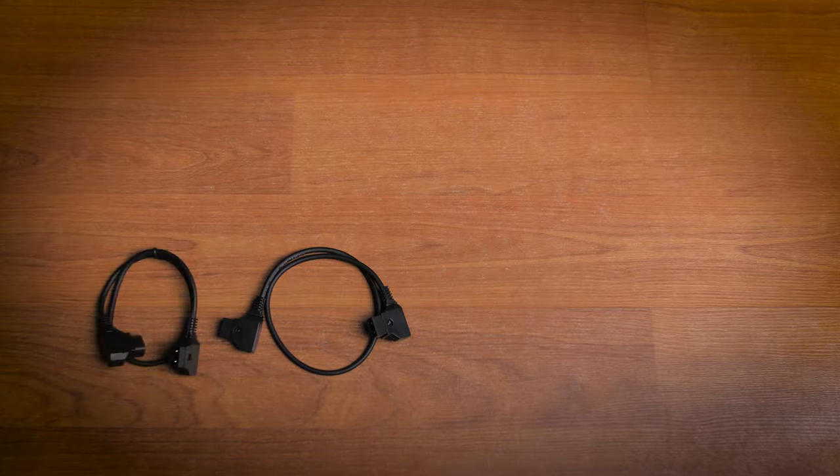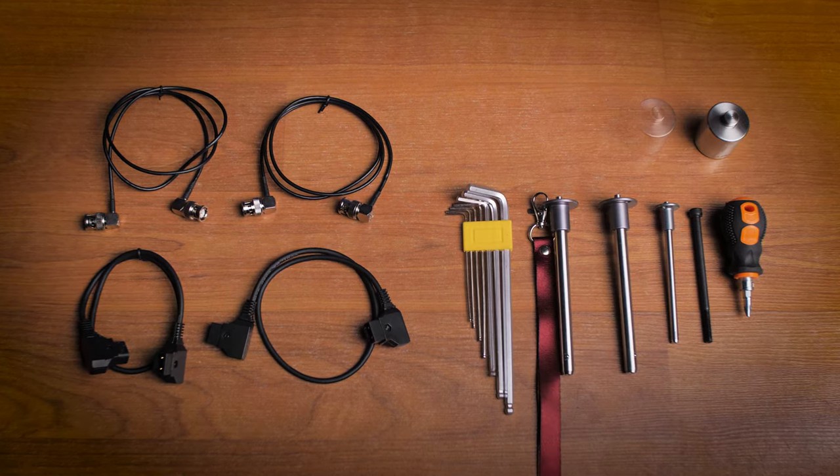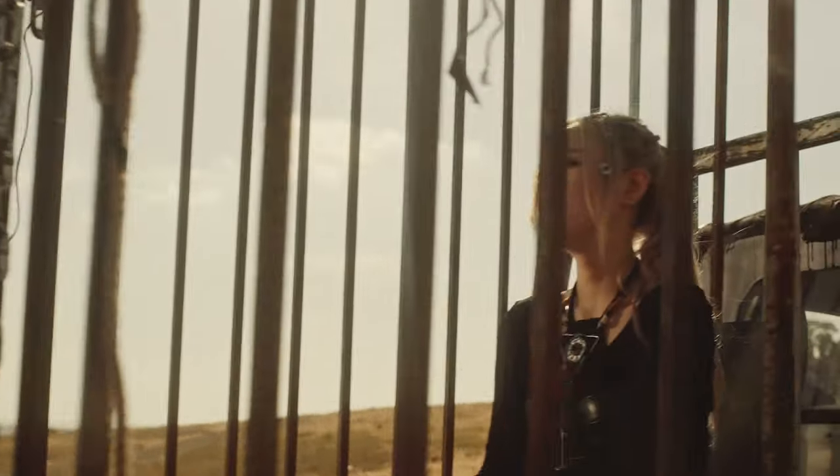The Laing Master stabilizer kit includes all the accessories and cables you need to get up and running: a D-Tap power cable, BNC video cable, two HD SDI cables, camera mounting screws, four counterweights, hex keys, and a screwdriver.